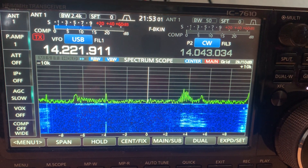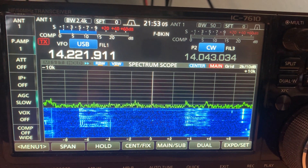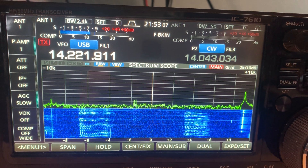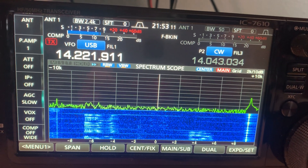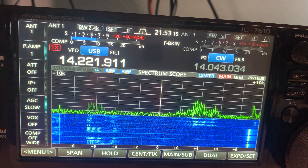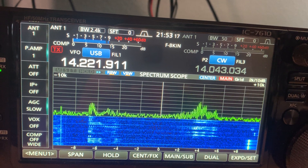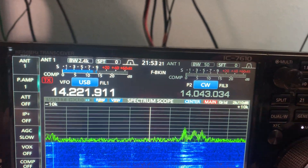This is a test of the noise blanker on what I'm going to guess is an electric fence somewhere in the area. It's pretty loud — you can see S8, sometimes S9 on the bar graph there. So let's see how the noise blanker works.